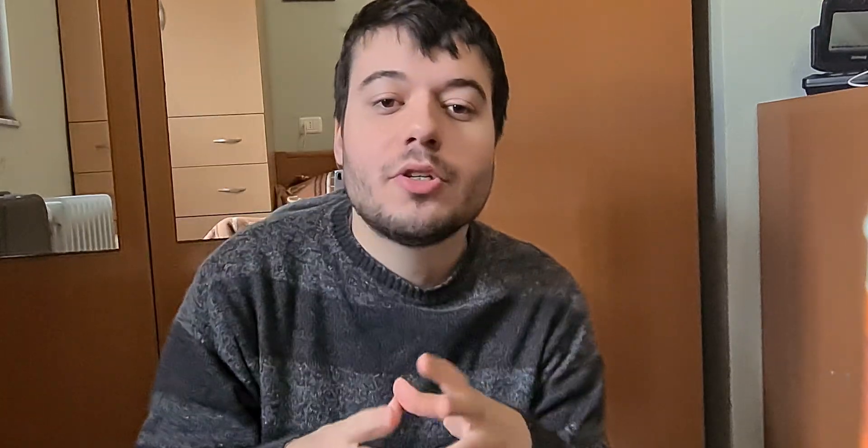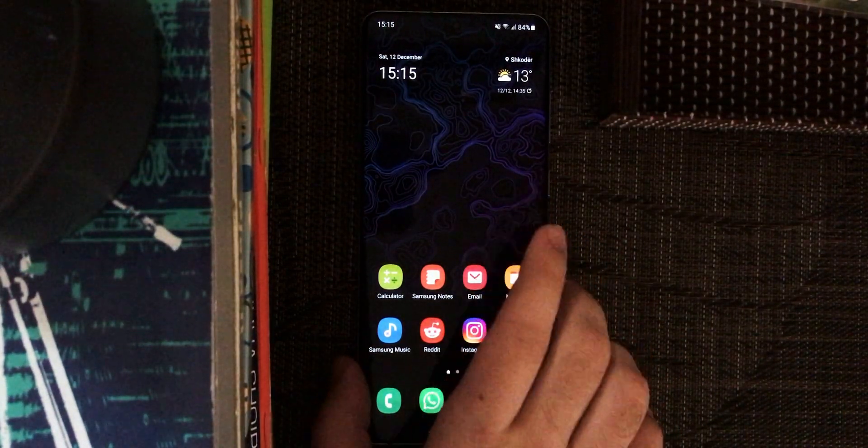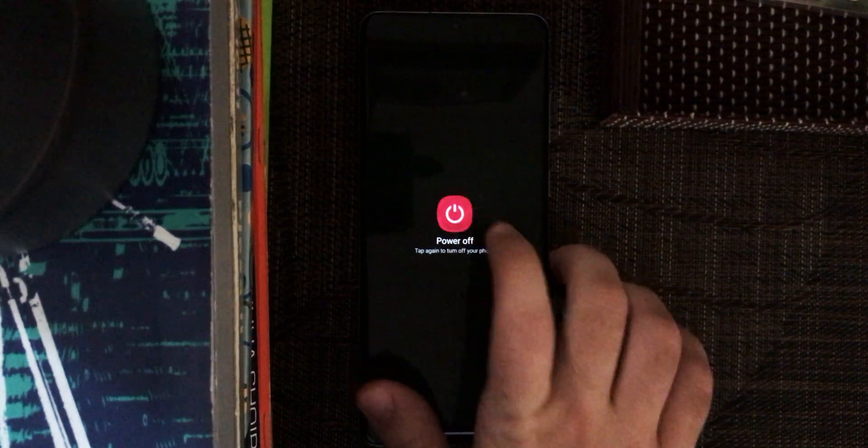What Samsung did with the Android 11 update includes some cool stuff, but they also made some things harder for advanced users. The recovery mode method one has changed, so this will be a short video. I'm running Android 11, so the old method won't work.